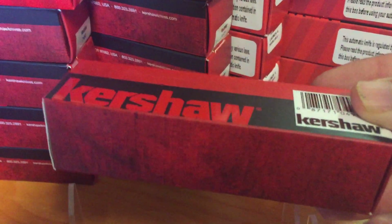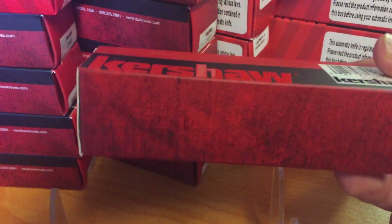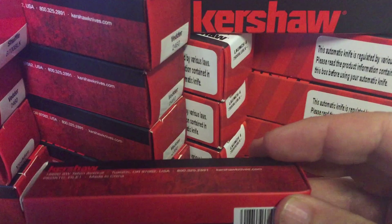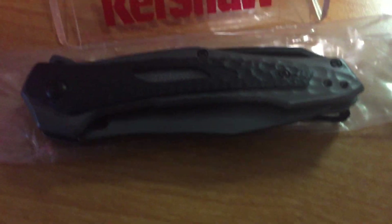These are different. I don't know if this is where they're going, but it's a little different. You got your black wash box, you got your standard box which they had when they changed the logo and everything, and now they got this. I don't know if that's something Kershaw will go to or not, but getting back to the Vedder.